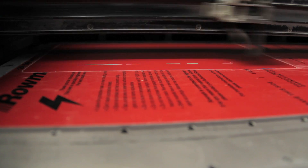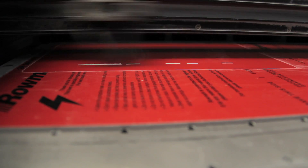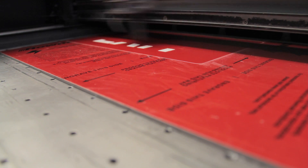Remember from our previous session that we always want to ensure we have set the laser to bottom-up engraving, so it will start engraving from the bottom of the graphic. This helps to minimize the residue being exhausted back over previously engraved areas as the job progresses.